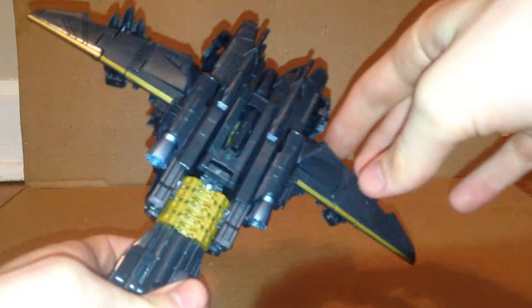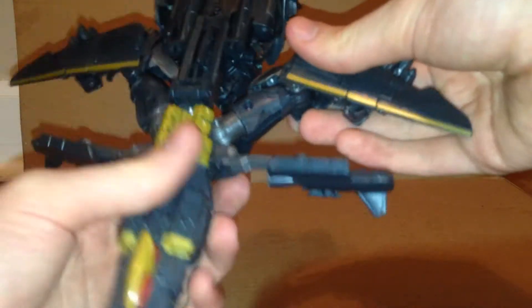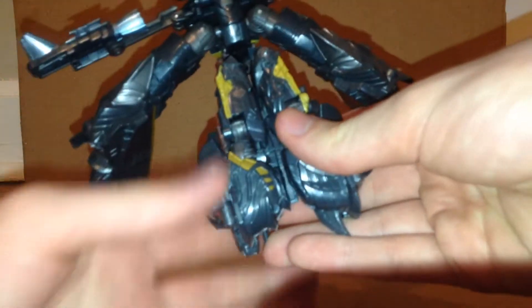Now to transform him — first thing you want to do is come here and pull these up and move them out, then turn them like so. Untab those, then rotate the legs like this.